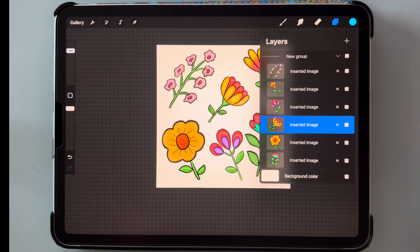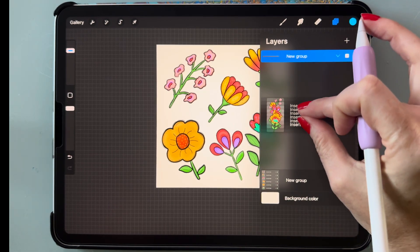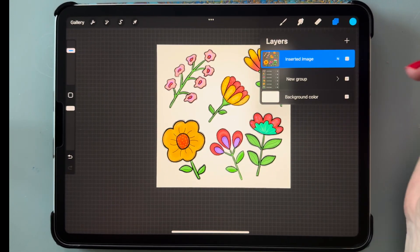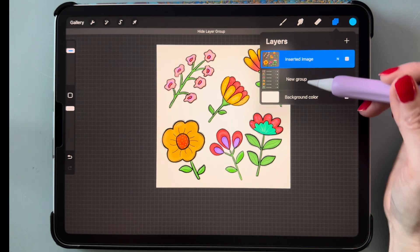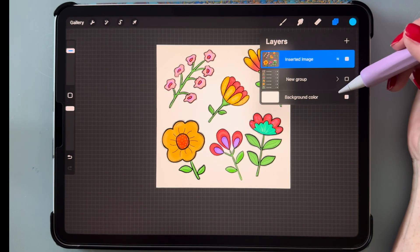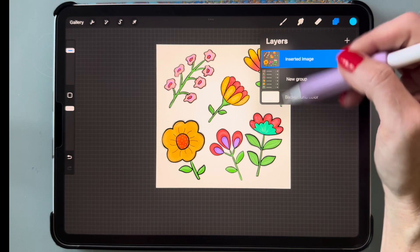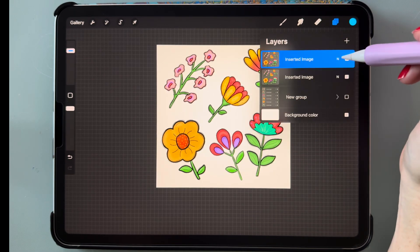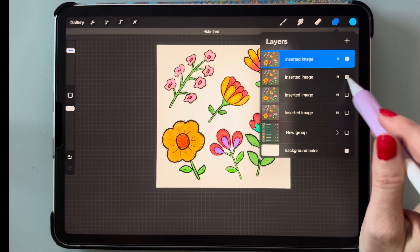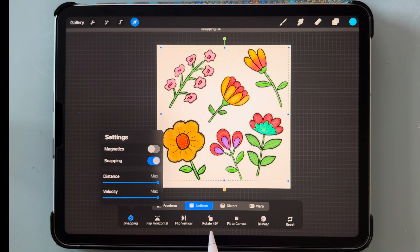Now I'm going to group all of these together, duplicate that group, then pinch all of that together to put it on one layer. I'll hide the bottom layer but keep it just in case I need to make changes or add more flowers. Then make four copies of the merged layer by duplicating it three times. Turn off all but the top layer, go to the selector tool, click snapping, and turn snapping back on — make sure magnetics is off and distance and velocity are at max.